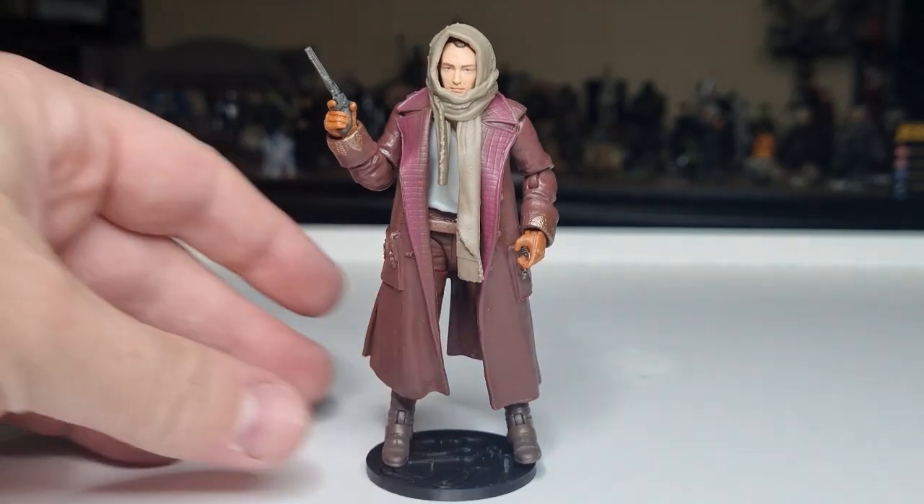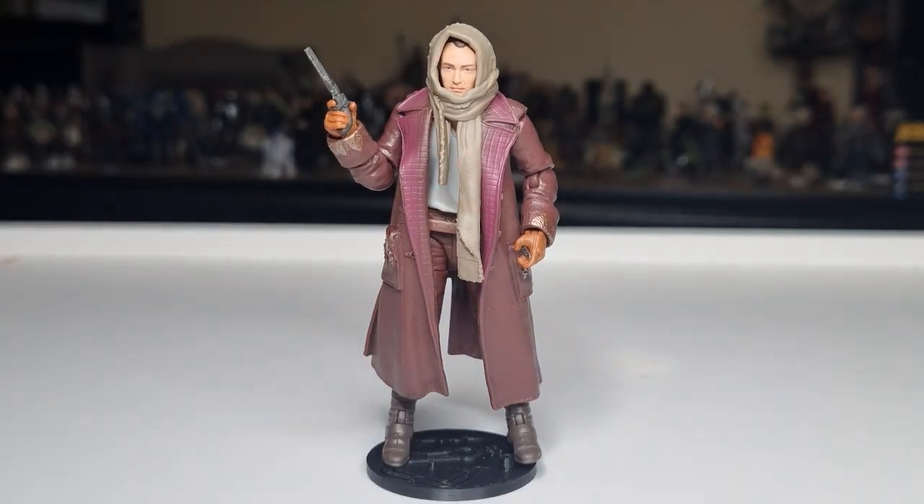Not a bad looking figure at all — I think he's cool. Nice way to kick off Skeleton Crew, only a few weeks away — two or three weeks away at this point. I'm looking forward to it. Love to hear what you guys think of the figure, please drop a comment down below. Give the video a thumbs up if you enjoyed it, subscribe if you're new, and we'll catch up with you very soon for some more Star Wars action figure reviews. Till then — may the force be with you always.